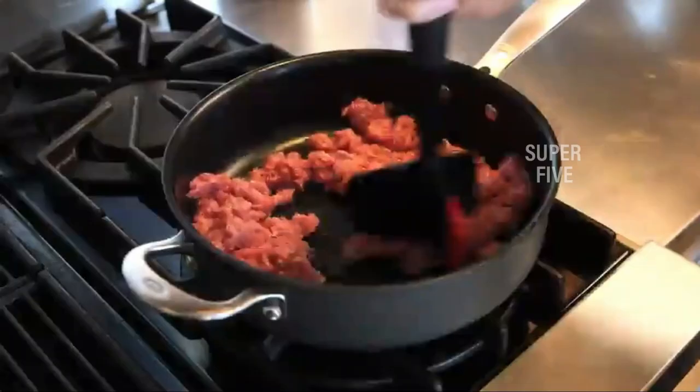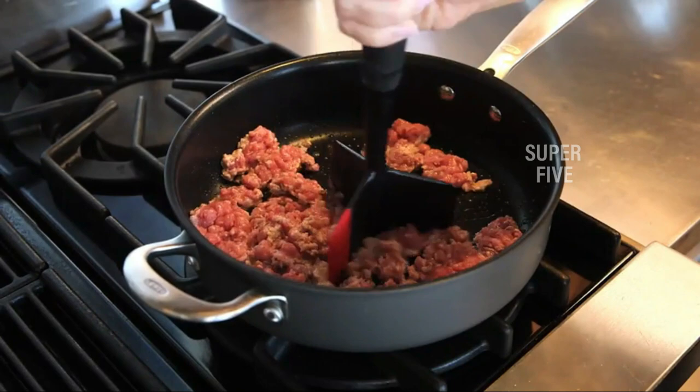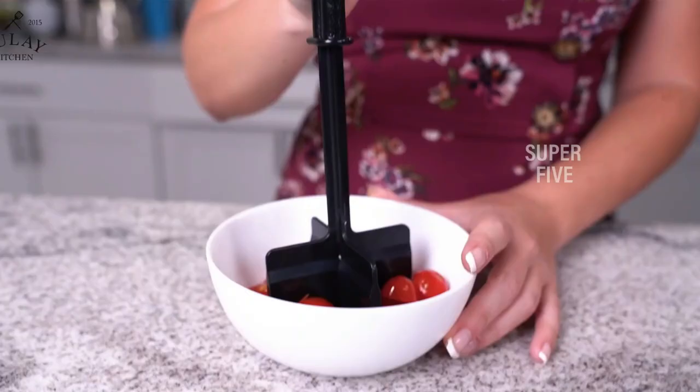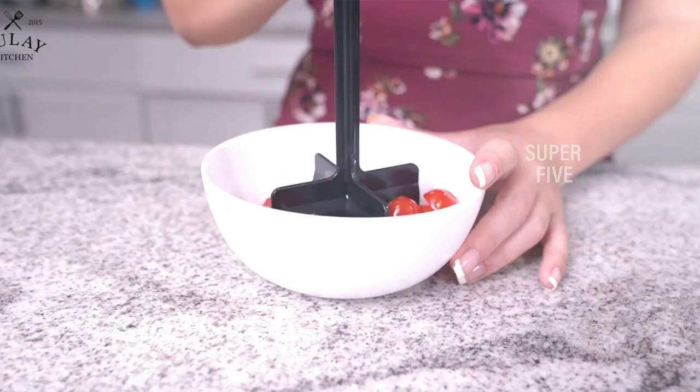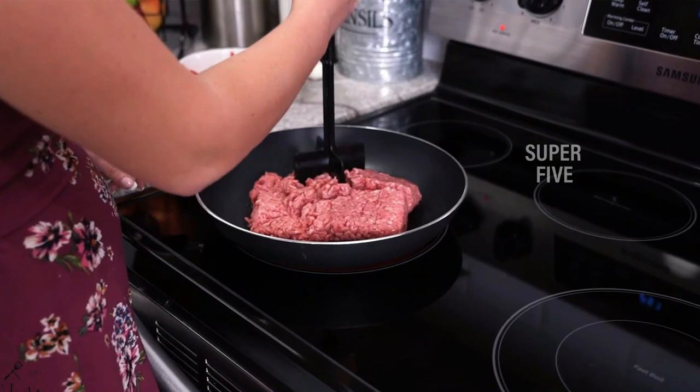Let's get started. Our top pick for the best ground meat chopper this time around is the Good Cook Touch High Temp Hamburger Meat Chopper. This five-bladed design works for stirring as well as chopping and is safe for use on non-stick surfaces. It is a convenient kitchen product for any home. To help you pick out the best ground meat chopper, we've compared and tested top-rated hamburger choppers and meat separators from dozens of brands, arriving at a few top picks that stand out for quality, durability, and great design.